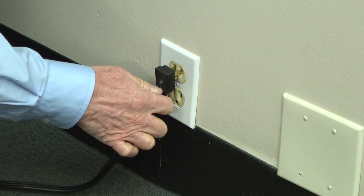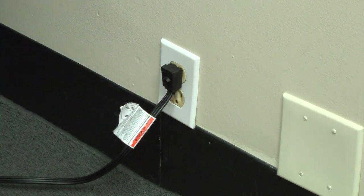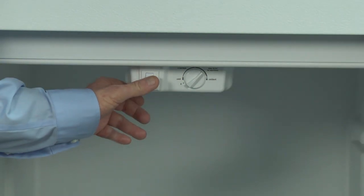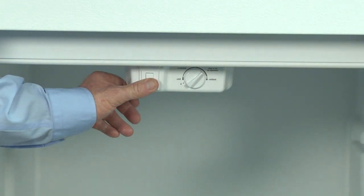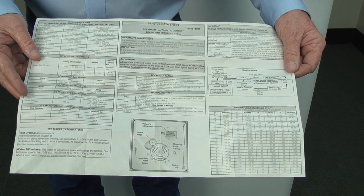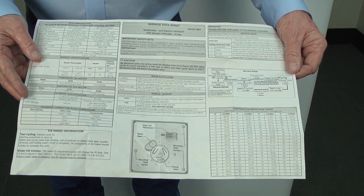First, reassemble the control box and then plug the refrigerator back in. Within two seconds, press the light switch three times and then press and hold it a fourth time until you hear a long beep. You're now in the test mode. If this doesn't work on your model, check your tech sheet for instructions.